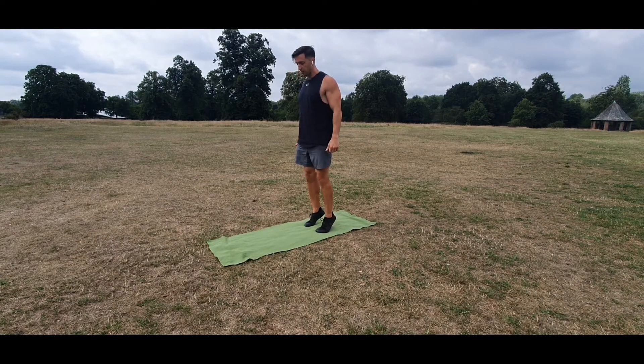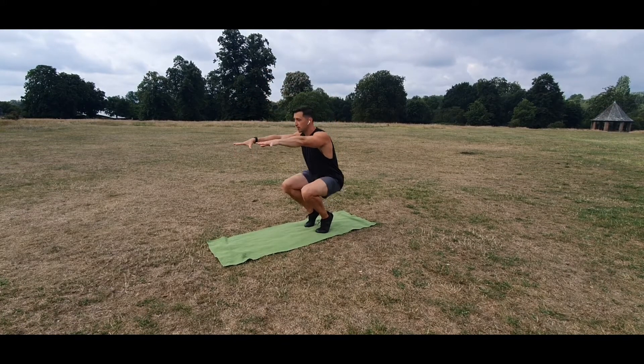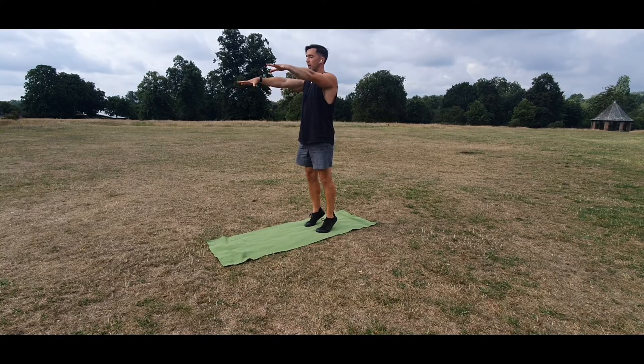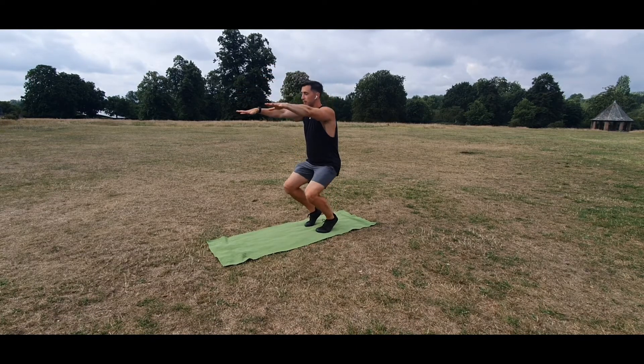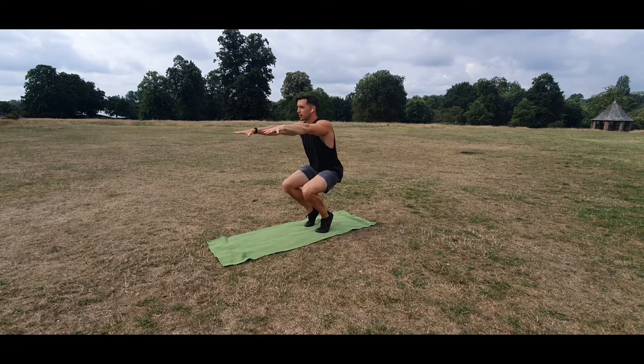Feet hip-width, drive the toes down, lift the heels up. You'll find that your balance is challenging a little bit. Hands out, keep the heels up on the way down, keep them up on the way up. So you're really challenging your balance and the lower leg, but you can see that I'm getting all the way down with a vertical spine.